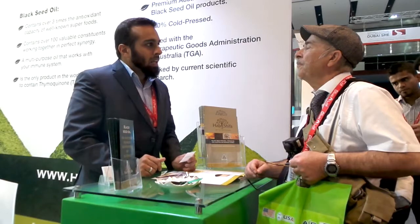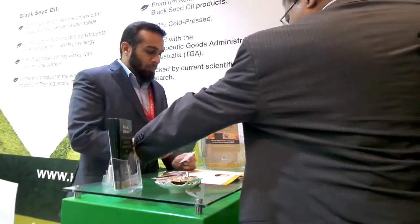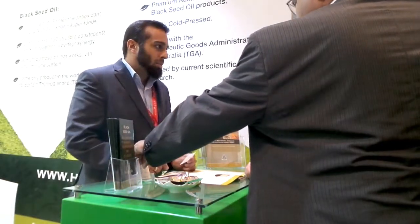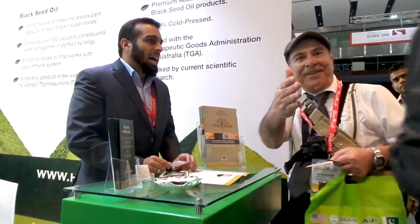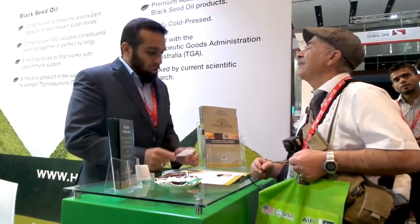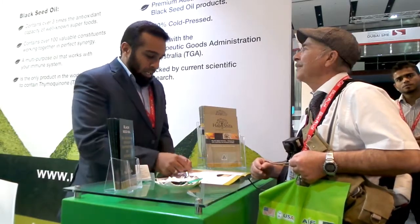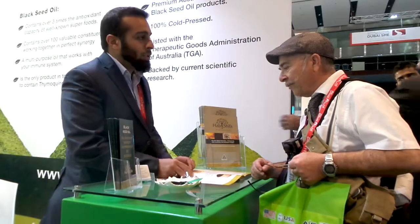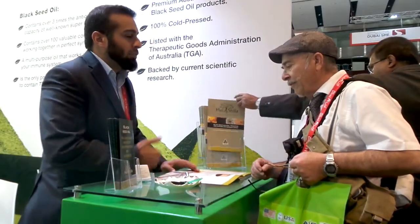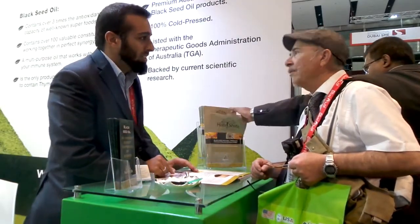We've got the oil by itself — 100% pure oil — and then we've also got a capsule that comes in the product as well, and then we've got a natural cough syrup which has black seed oil, honey and lemon. We've also got products for cholesterol, for diabetes, and for controlling your blood sugar levels. We've got clinical trials to prove that it works in those conditions as well.